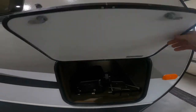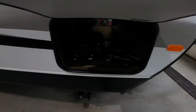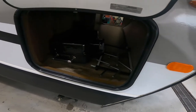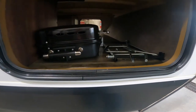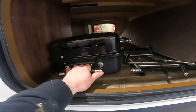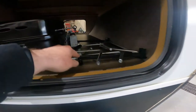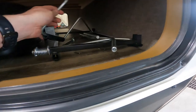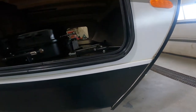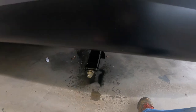First thing we're going to come to is your front storage compartment. It is a pass-through to the other side, and some of the things you may find in here will be the outdoor barbecue, the stand for the outdoor barbecue, the manual crank for your electric tongue jack, and the manual crank for your stabilization jacks.